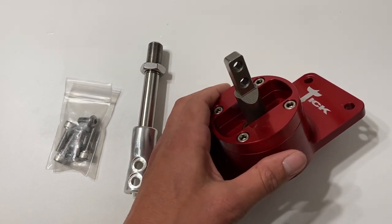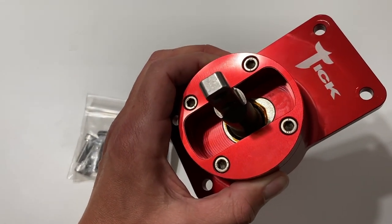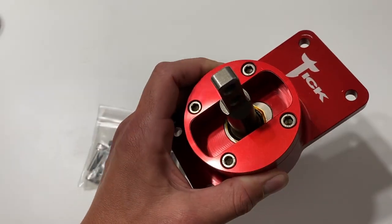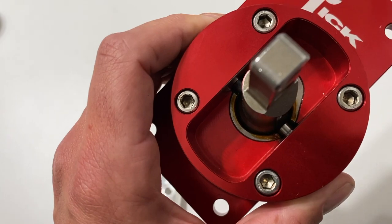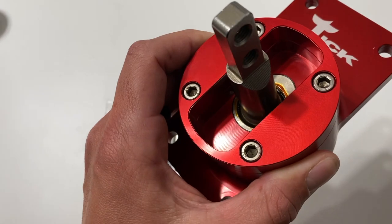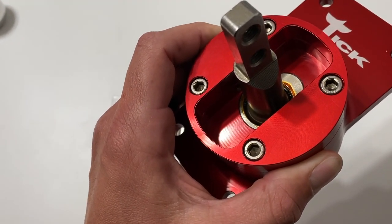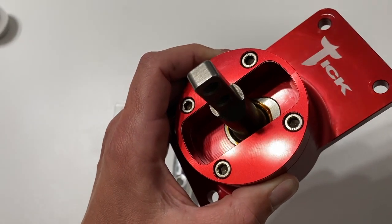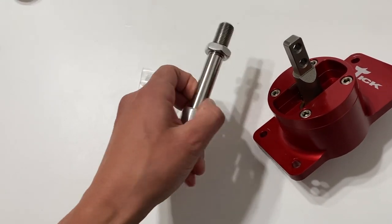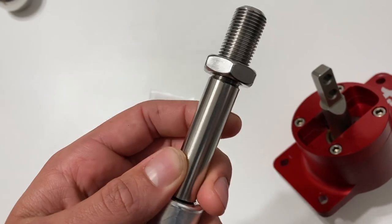Let's talk about what makes this shifter stand out from all the rest. It's designed to have the shortest throw possible. The base is machined out of billet 6061 aluminum with a nice red anodized finish. It has high quality lifetime grease on bearing grade steel pivot points. It also features an easily rebuildable cartridge design. The centering springs are the strongest on the market, which eliminate miss-shifts.